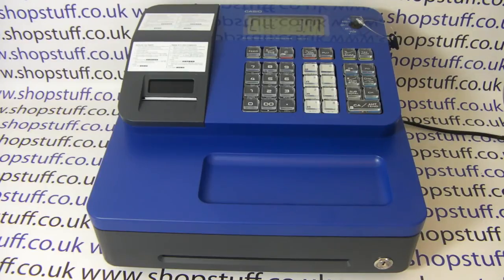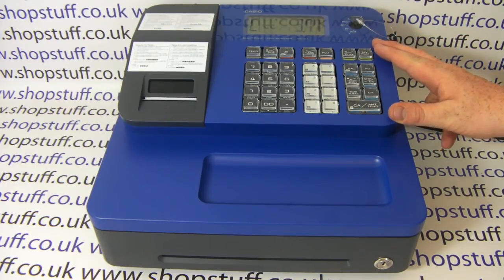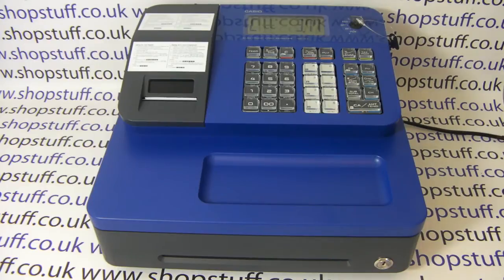Casio also do a machine called the SES 400, which is what we would call a proper professional cash register, in that it has a large, heavy-duty base.